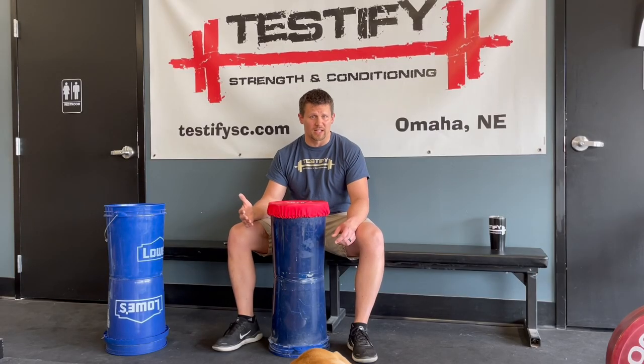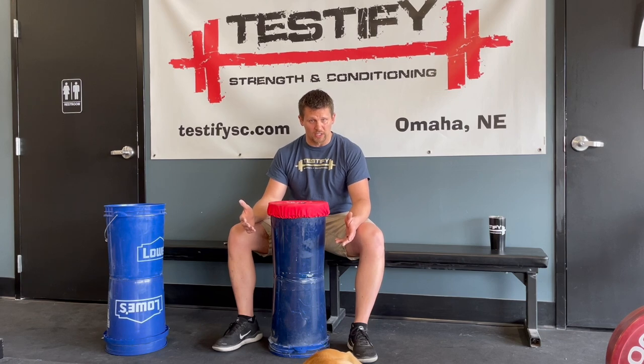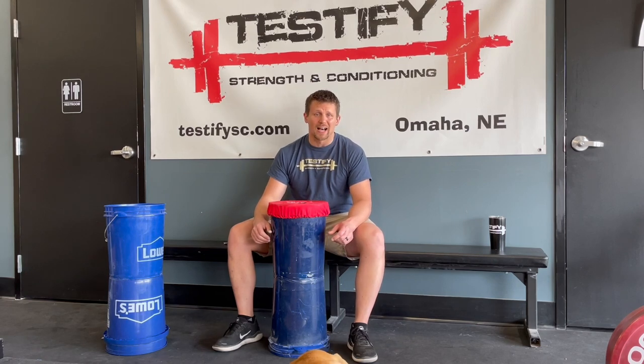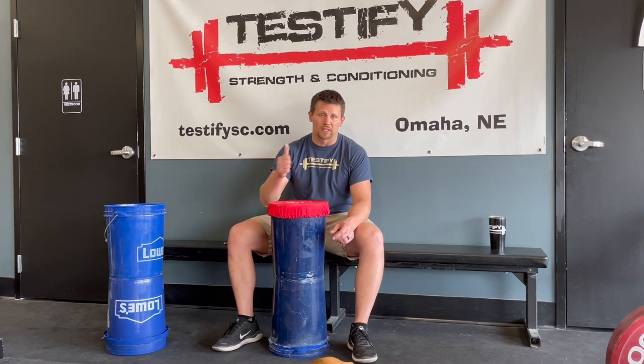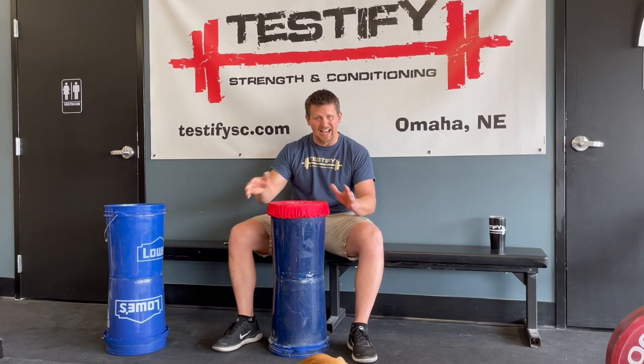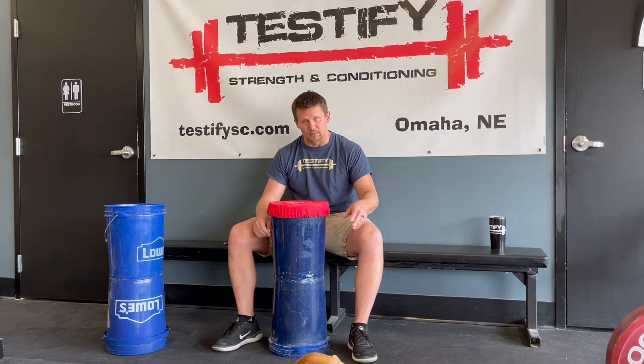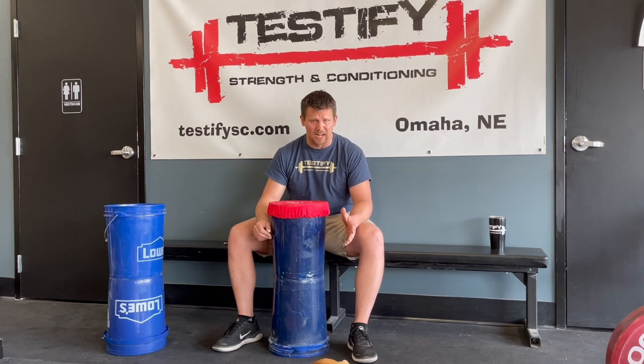In other news, we host a bunch of events here at Testify and we'd love to see you at some of them. Coming up on May 8th — this upcoming Saturday — we've got the Testify Barbell Mayhem Weightlifting Meet, that's the snatch and clean and jerk. On June 26th, we've got the annual Testify Strongman Summer Showdown. On July 10th, we've got Iron Fest 3 — a team event where you and a partner perform the squat, press, bench press, and deadlift, each getting three attempts. We'll have male-male, male-female, and female-female team categories.